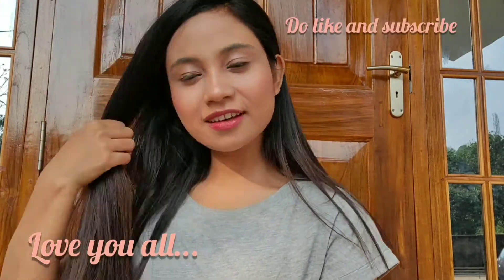So this is my final look. I hope you all enjoyed my video, and if you're new to my channel please do not forget to like, share, and subscribe. That's all for today guys — till then, take care, bye bye!